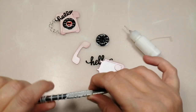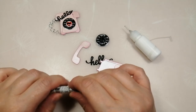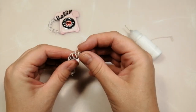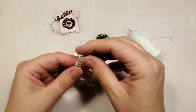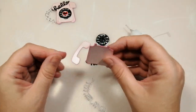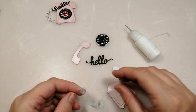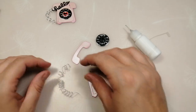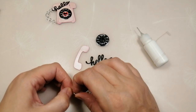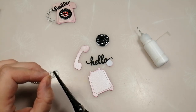Squeeze it together a bit — careful not to stab yourself — then slide it off and you end up with this sort of spring. You may or may not want all of that length; I'm going to snip mine about here.